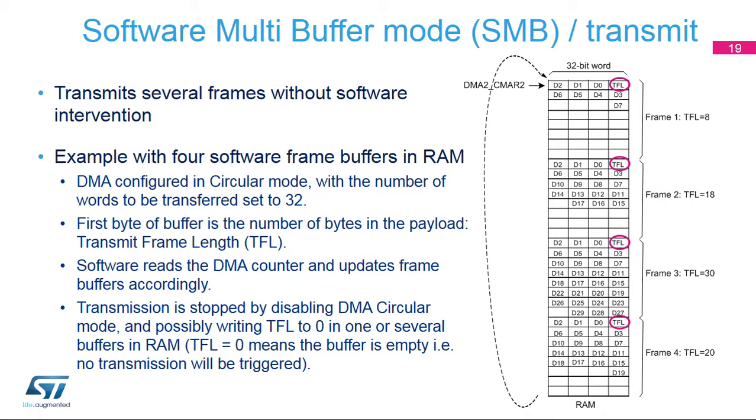The last mode is software multi-buffer mode, or SMB. This mode also uses the DMA, and several SWP frames can be handled without software intervention. In this example of a transmission with four frame buffers in RAM, 32 bytes are always reserved for each frame regardless of the payload size. The DMA must be configured in circular mode, and the number of words to be transferred must be set to 32. As in SSB mode, the first byte of each buffer is used to code the frame length — this is the TFL field.